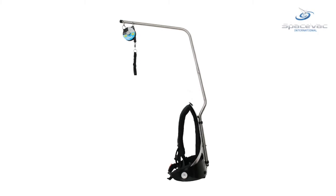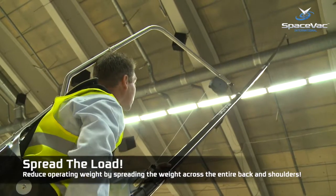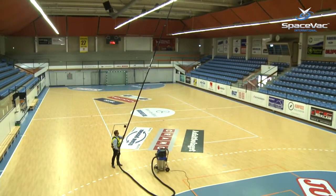The new space suit from SpaceVac is a fantastic add-on to any high-level cleaning system. Cast in lightweight carbon fibre, the system spreads the weight of SpaceVac across the back and shoulders, reducing strain and fatigue on operators during even long cleans.